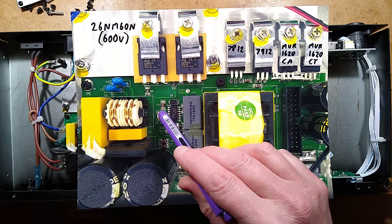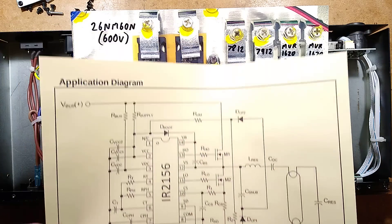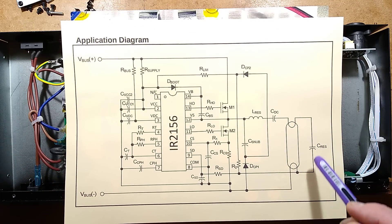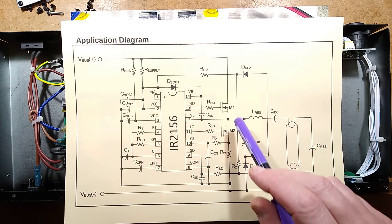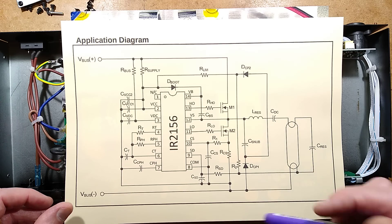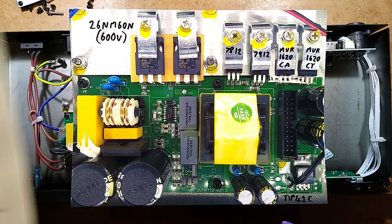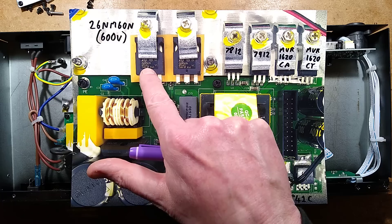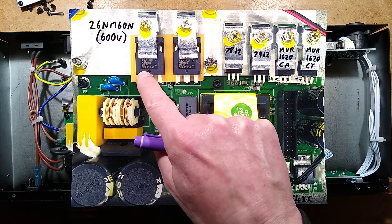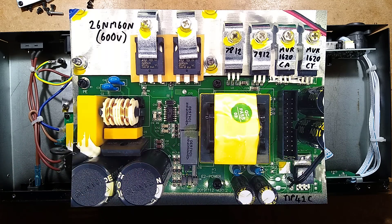Rather oddly, down here we have an IR2156, which is an electronic ballast controller for lamps — but they've used it as a push-pull driver for the transformer. That's odd. I'm guessing they've just chosen it as a cheap mass-produced chip that's really rugged.